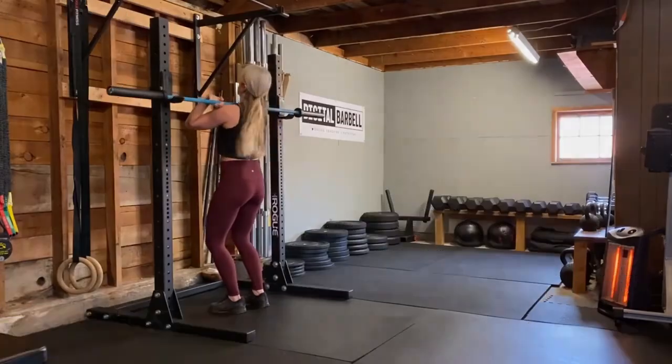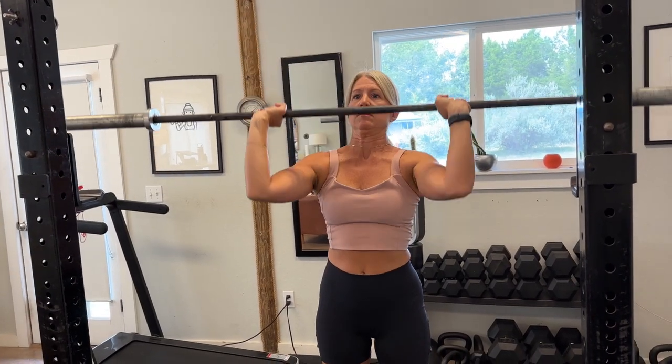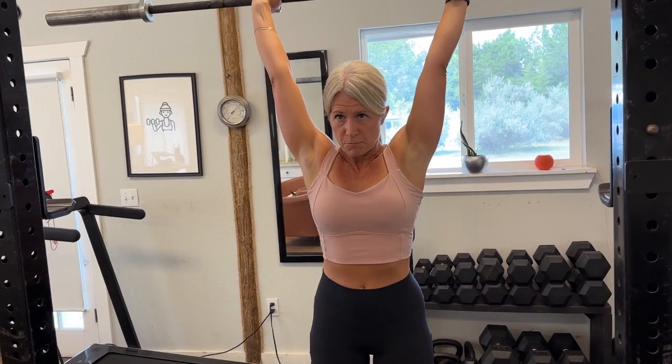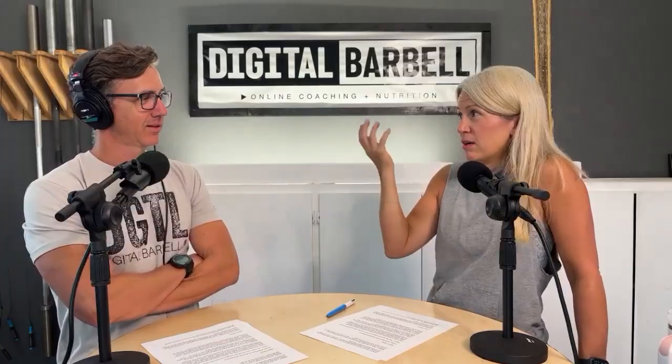The most common problem we see is too wide of a grip. Like the back squat, a lot of people just grab the bar and go without knowing where to grip it. If you watch competitions or CrossFit athletes doing a press, you see a really wide grip — and there's a reason for that: they're taking a wide grip for a shorter range of motion to win the competition. We're going to teach you to do it right.